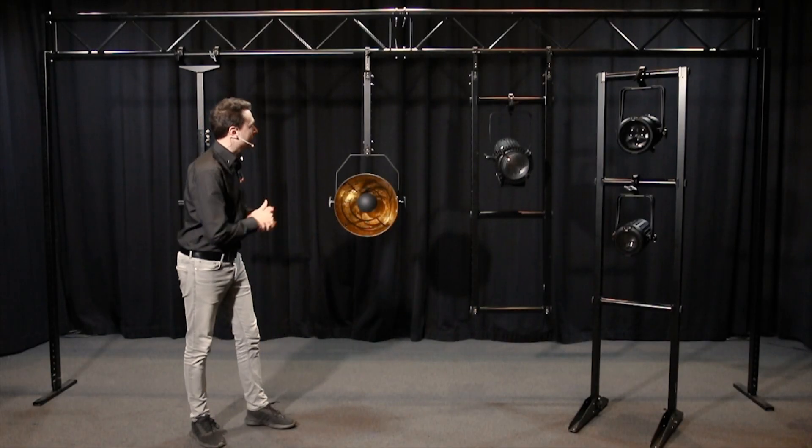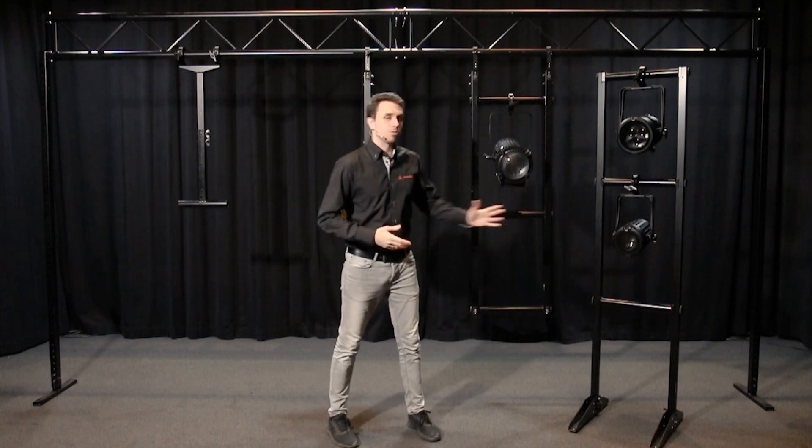Thanks for watching our video about the Admiral single rigger. Be sure to check out our videos on the downrigger and the floor rack.